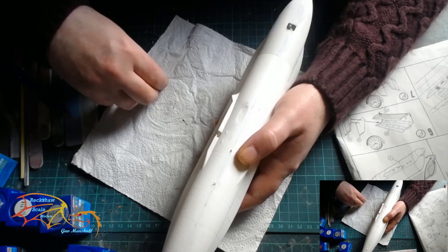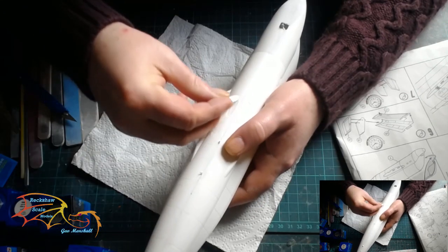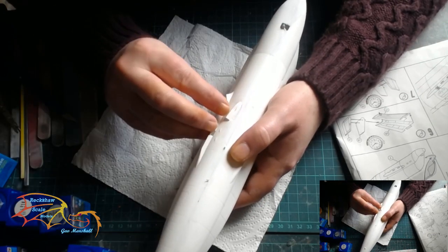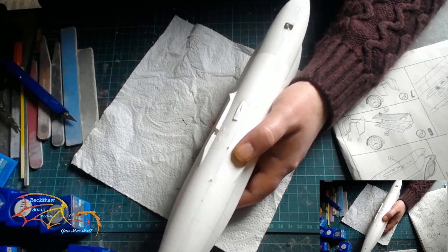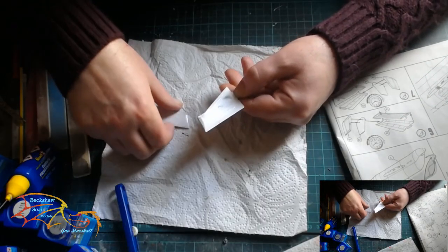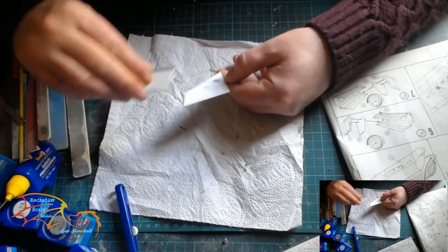On the undercarriage of the aircraft I'm just adding on all the little bits and pieces. I don't know the names of these parts I'm placing on, but there must be something to do with air intakes or something like that.